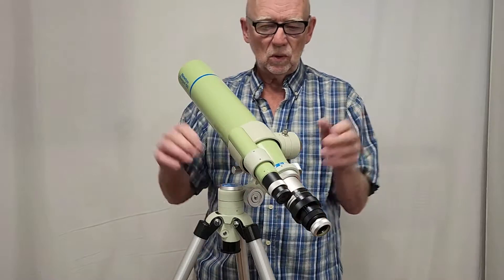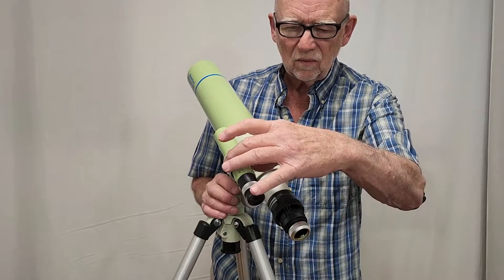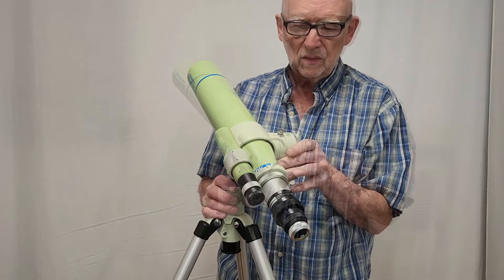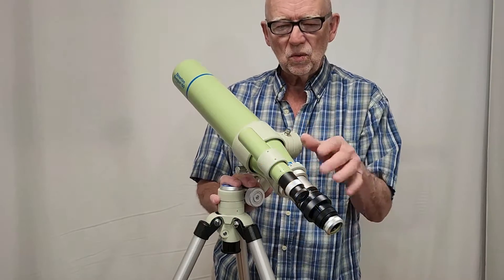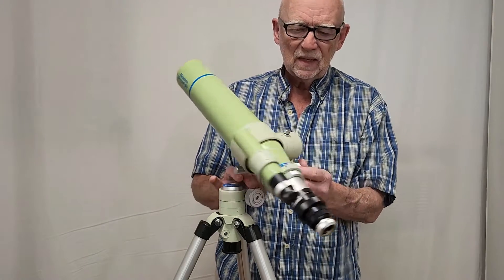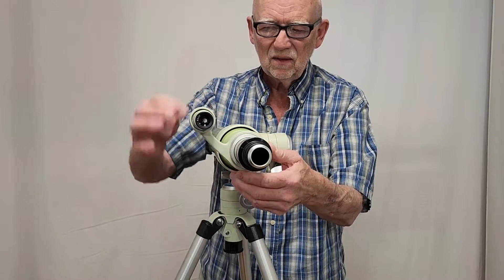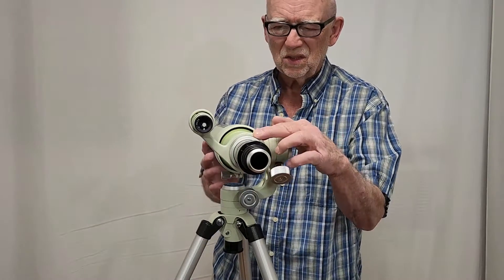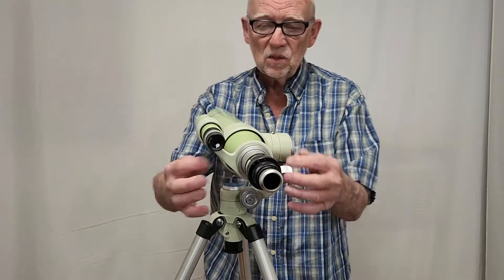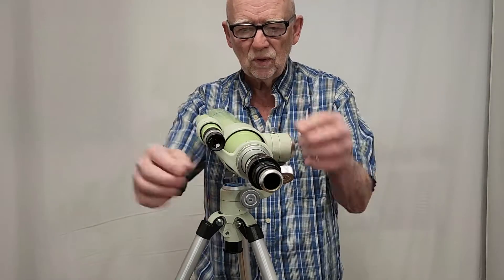One big difference between this and normal telescopes is that this has little set screws here instead of the knobby deals — it's one of those things you set once and hopefully never have to mess with again. This casting is quite sturdy — it's just a beautiful casting. I love these Takahashi castings; they're exquisite, things of great beauty.